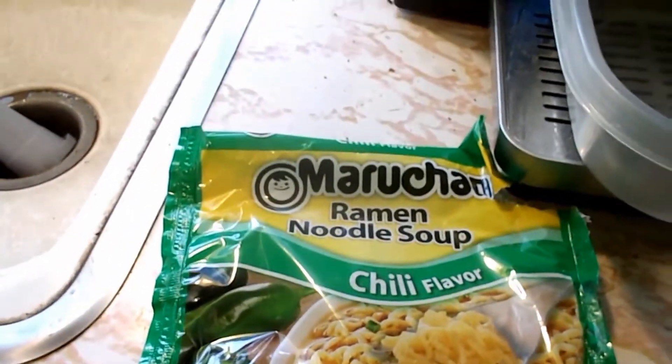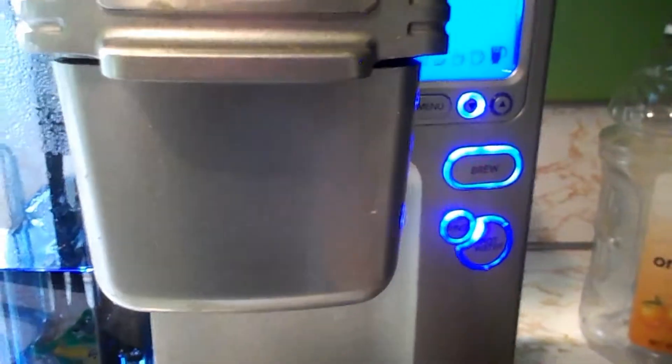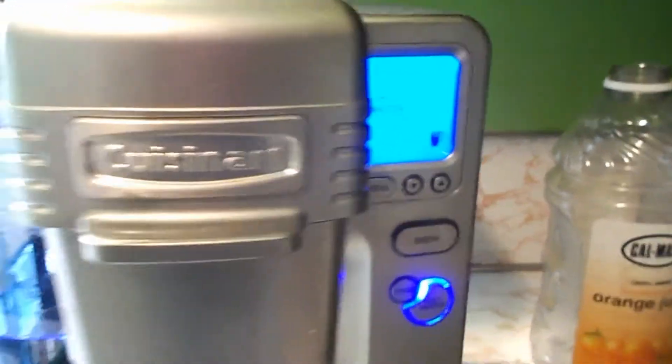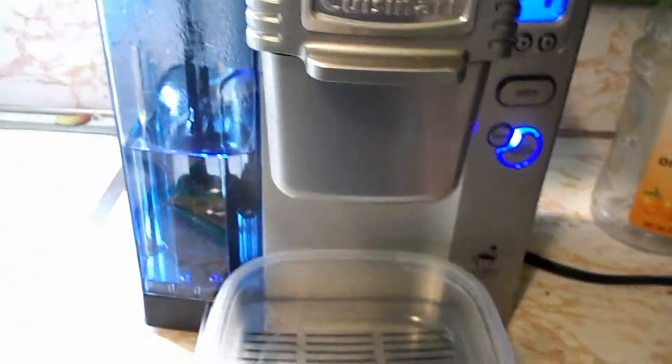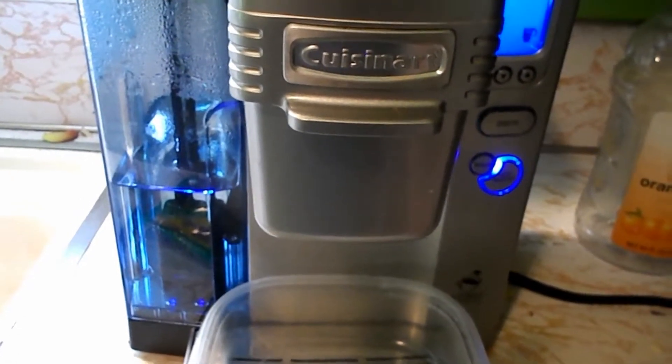I'm going to make some chili ramen noodles with my Cuisinart SS-700. I'm just going to use water — 12 ounces. You can probably eat it in about three or four minutes but I usually wait about five.